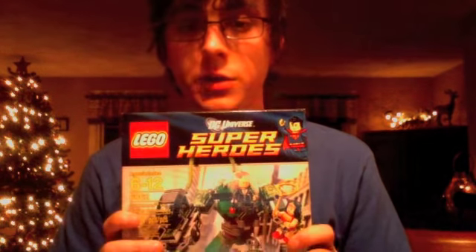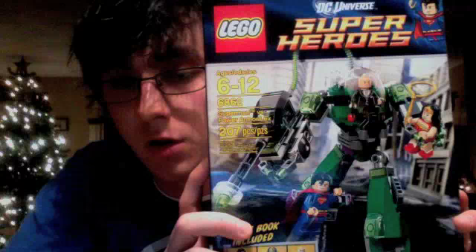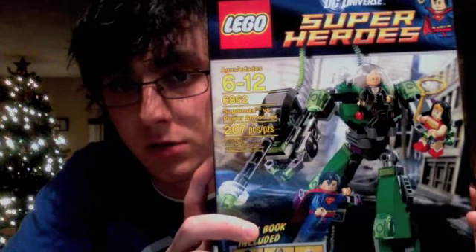Welcome to Lego-centric. I'm doing another Lego DC Universe Super Heroes review. You can see my Christmas tree in the background, so not a very holiday set. This is the Superman set, and it comes with Lex Luthor, Wonder Woman, and Superman. Lex Luthor is in a build called Superman vs. Power Armor Lex.